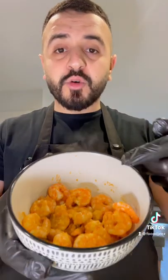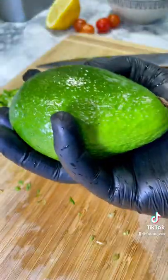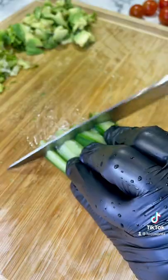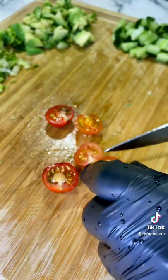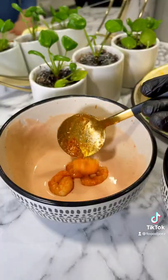Once the prawns are cooked let them rest. Brown goes into the sauce.